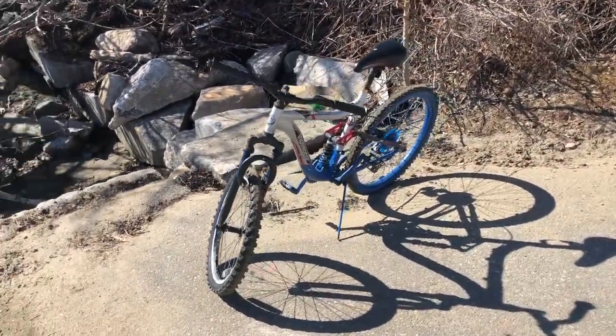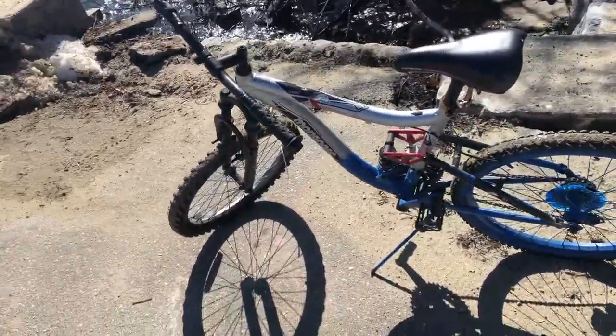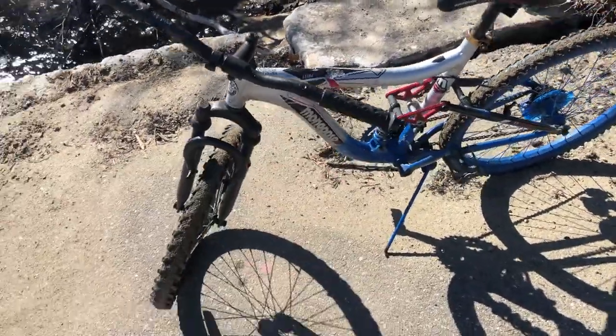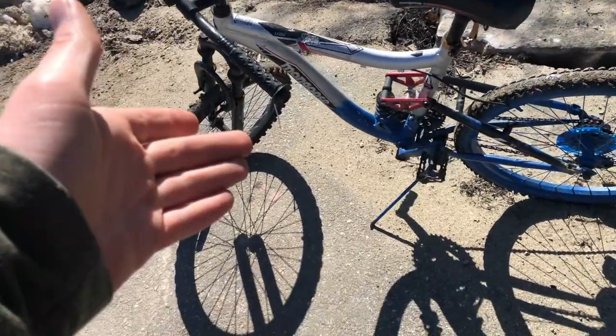So anyways, that was a fun little montage. Now let's talk about the driving experience. Obviously it's not the most ordinary, considering this is a very small — basically a children's mountain bike — but the suspension doesn't work anymore.